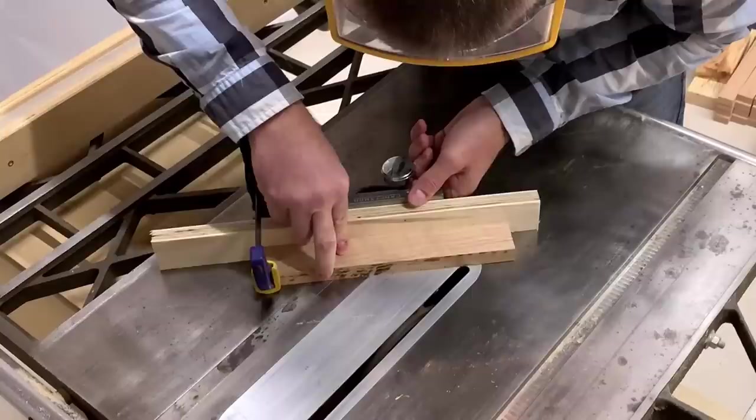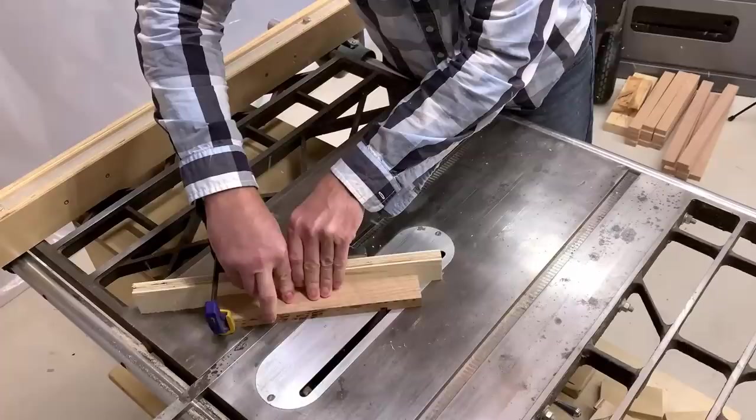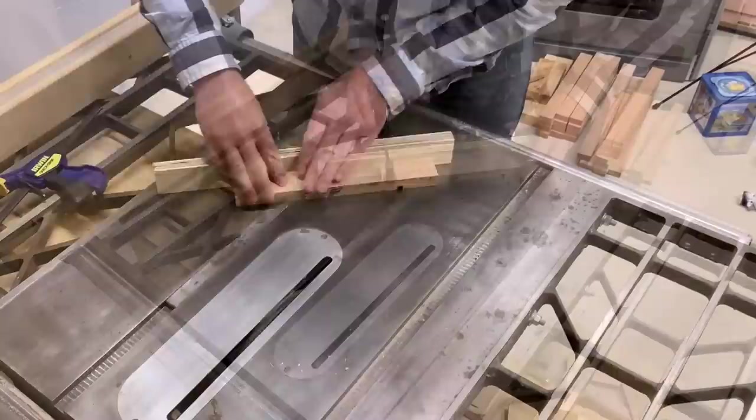To cut the 45 degree dados, I used my guide with a sacrificial fence screwed onto it. This worked pretty well. I figured I didn't need perfection, so I just eyeballed the cuts against my lines and managed to do a decent job, other than the ends being spaced too closely — but I blame that on my poor planning.